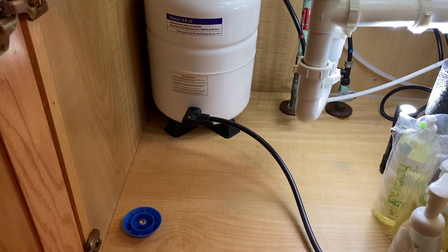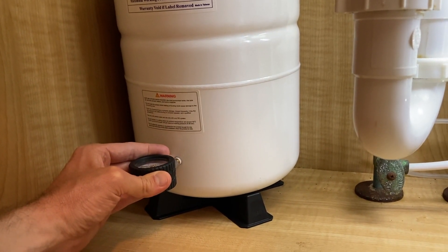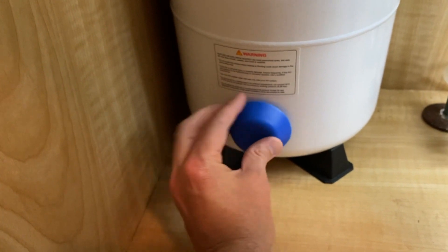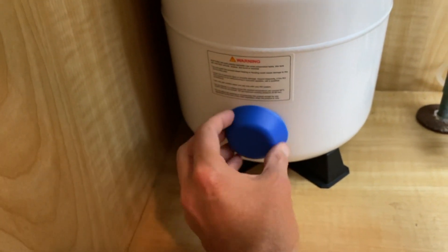I'll take that off and test it. I am right at seven — perfect. From here, we will re-secure the cap. Make sure you align the thread properly. Do not cross-thread it — it should spin like that.